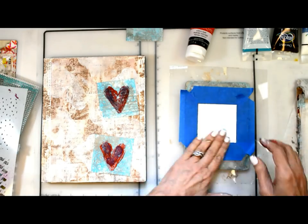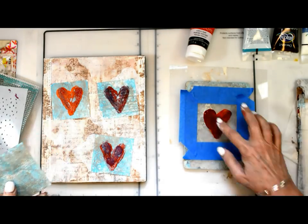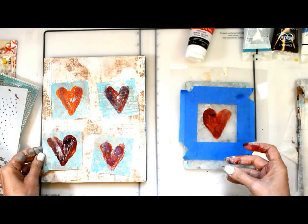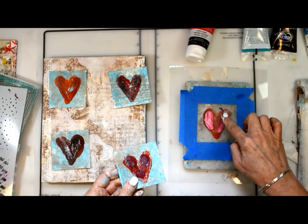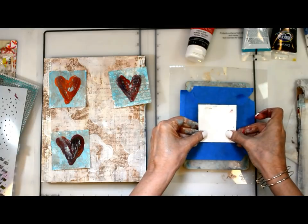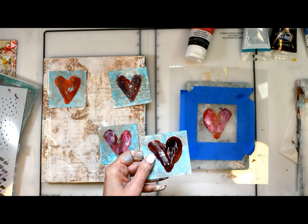Once I get the first two colors down on each heart, I come back and add my highlight colors. All of the supplies will be listed on the DecoArt Media blog with full supply details. I'm coming back with my highlight colors — for each one I choose a color that's just a little bit lighter — and adding color mixed with gesso to create variation.